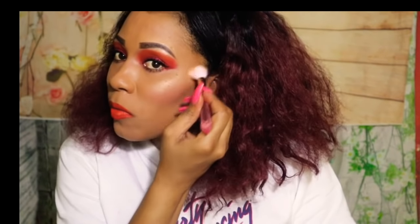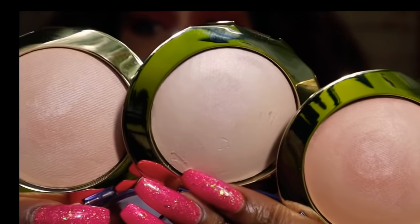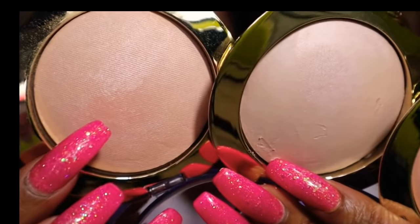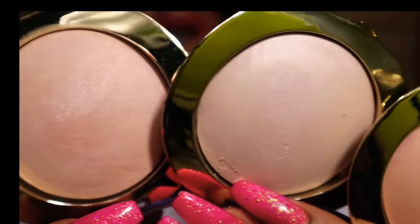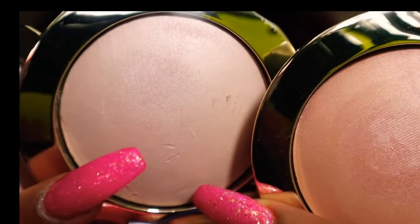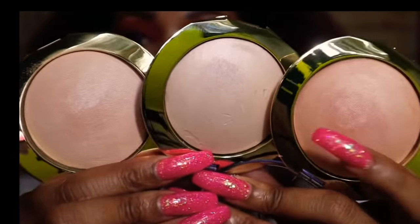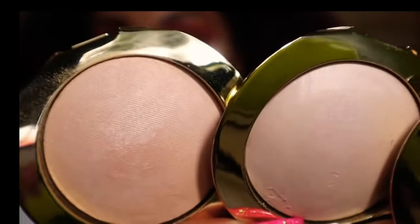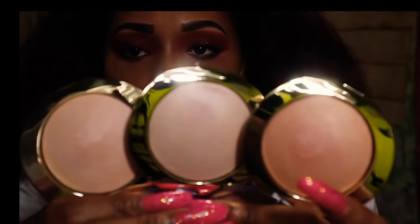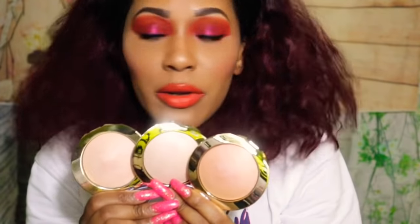There's no glitter in this powder — it's just a pretty glow, as you can see. It's just so beautiful. I'm going to show you the pans next to each other. This is Starlit right here. This pretty one in the middle is Sunlit. And this on the end is Moonlit. They're all really, really pretty — as you see here, they all applied really, really lovely.